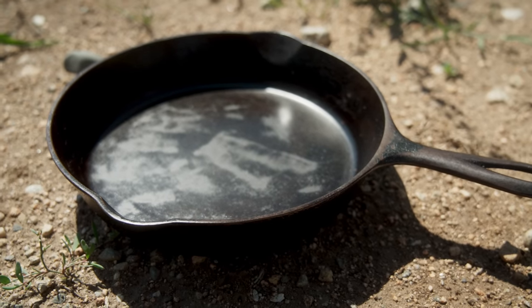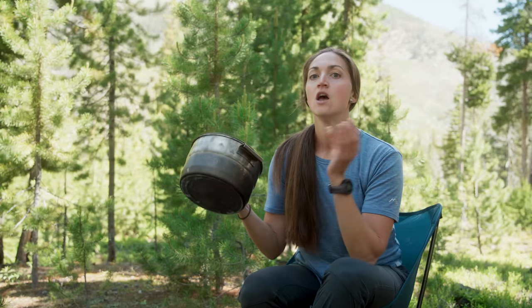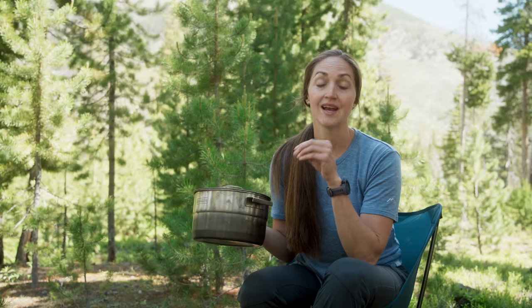Make sure all your gear is safe for the fire, which means no plastic — and I don't even use any silicone stuff on the fire either. For pots, a great option is stainless steel. Check with the manufacturer to make sure they say you can use it over a campfire.